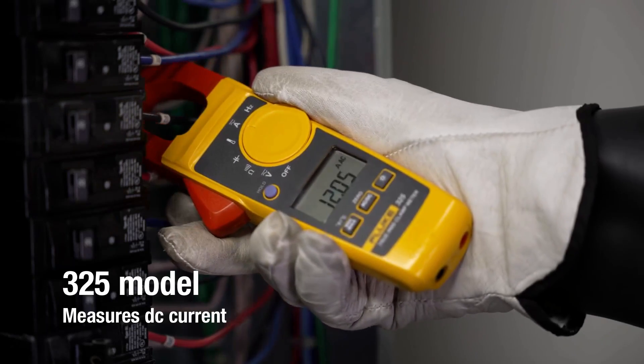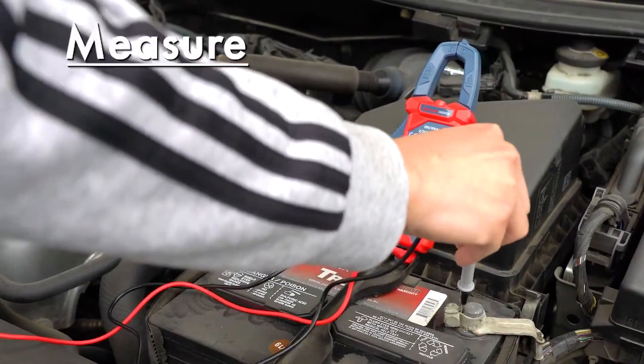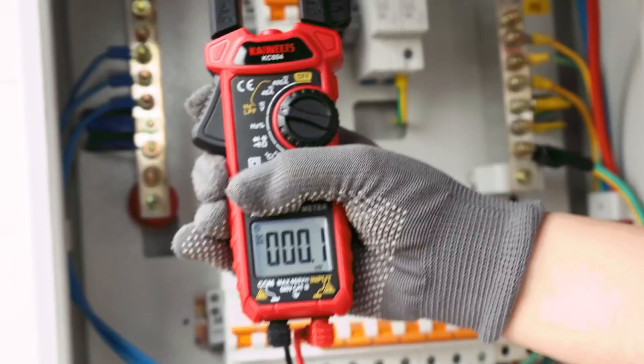Whether you're a professional electrician or a DIYer working on your home wiring, having a reliable clamp meter in your toolkit is non-negotiable. In today's video, we're reviewing five of the best clamp meters available on Amazon in 2025.